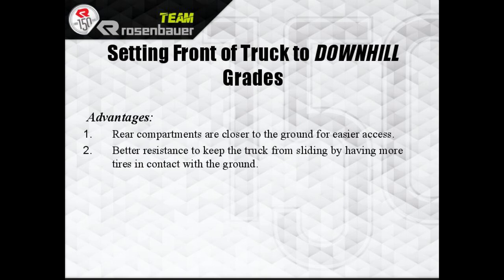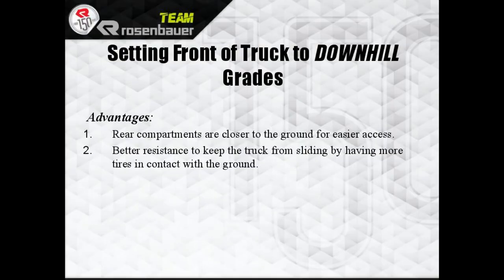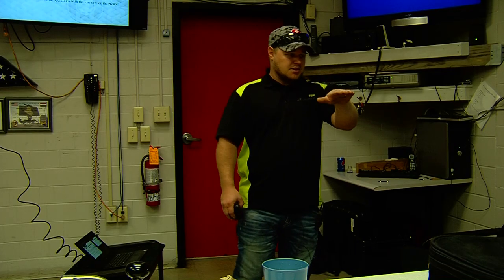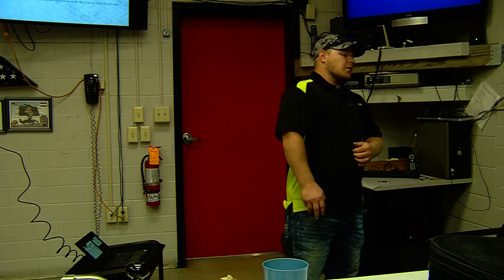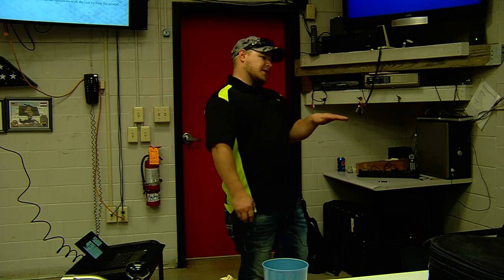The disadvantage going downhill is you cannot reduce the truck's grade by extending those front stabilizer jacks — the front tires must stay in contact with the ground. If you extend the ladder out straight over the front of the truck, you have a chance of teeter-totter, which is more common with a platform. Going downhill, with the cab facing downhill you can still work over the cab, depending on the grade.